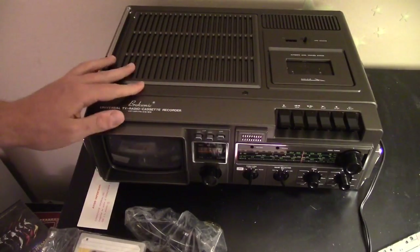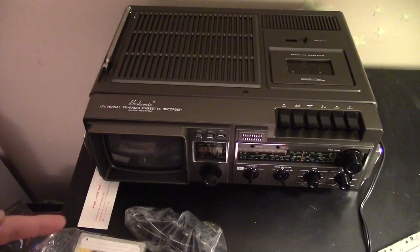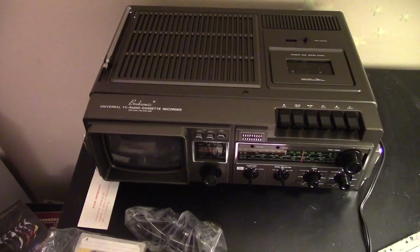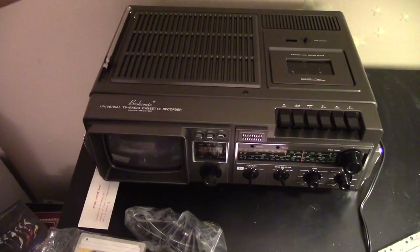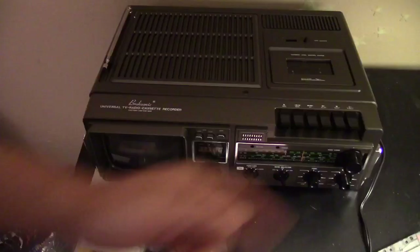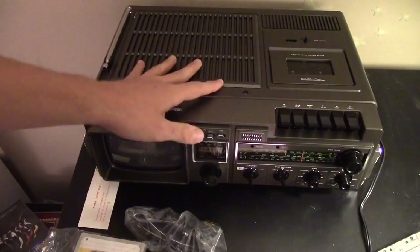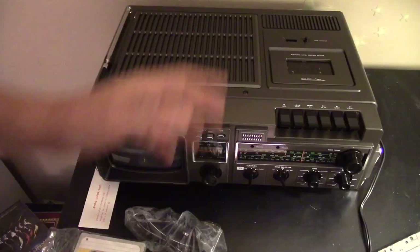I'm going to put where you can purchase this in the description below when it becomes available. I would recommend it for the cassette part alone because it does sound good. This is a really loud speaker — I think it's mono but it's very loud nonetheless and could make for a good vintage-looking stereo if you want to run cassettes. And if that's an auxiliary input you could run your phone or whatever else you want on here, and it's definitely a conversation piece.